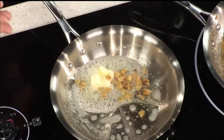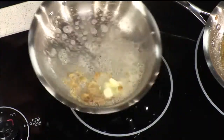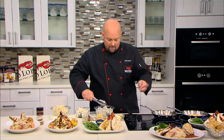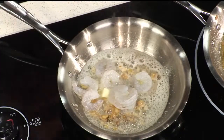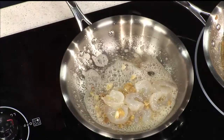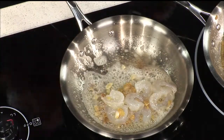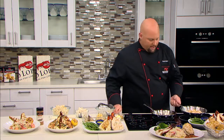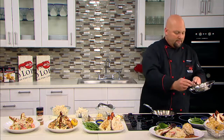As soon as you start smelling the aroma of the garlic, you know it's time to add your shrimp. So we add our shrimp and sauté that up. The key to cooking great shrimp is: as soon as it starts to turn pink and it's no longer translucent, you know it's done and it doesn't need to be cooked anymore. And here we have our shrimp topping already prepared.